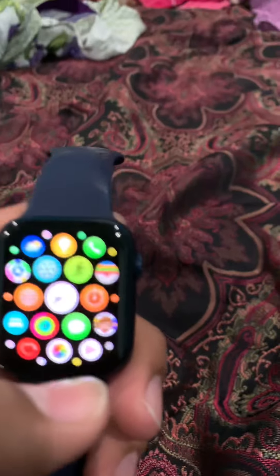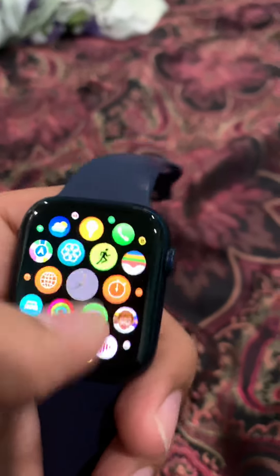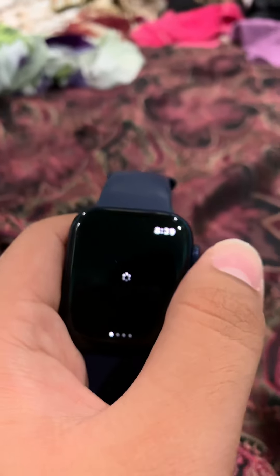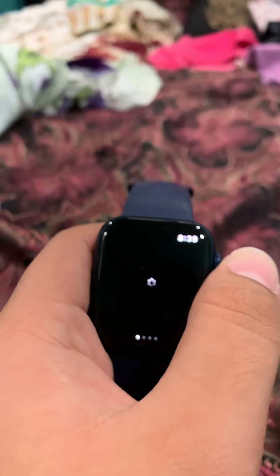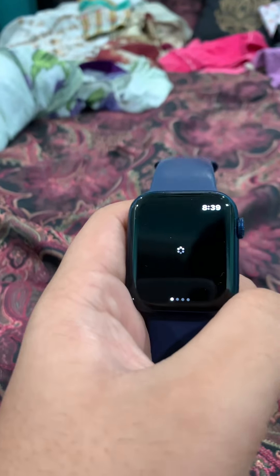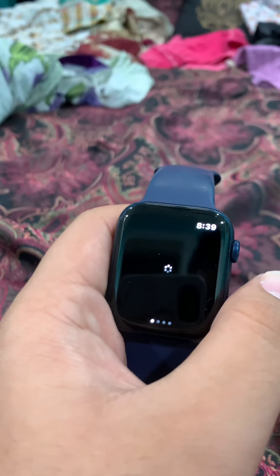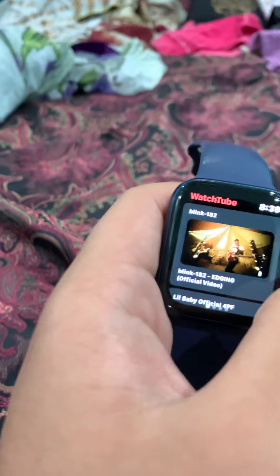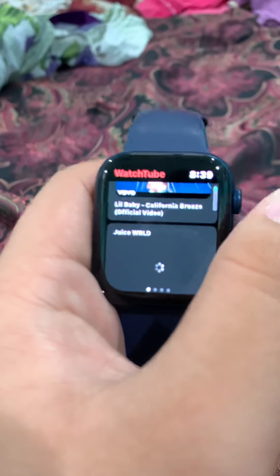What kind of apps do I have? Let's start with my favorite one, WatchTube. Wait for it to load — it takes a little while. Let's shoot a random video.